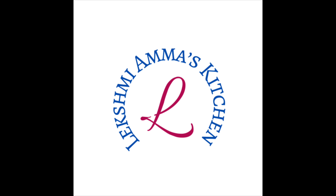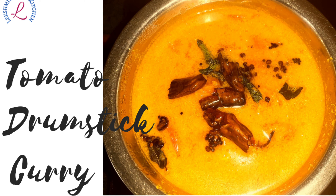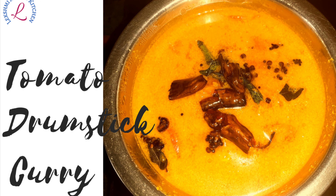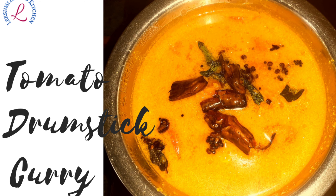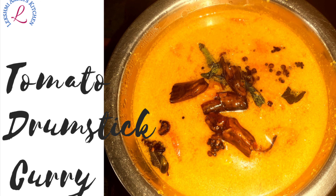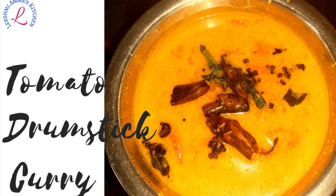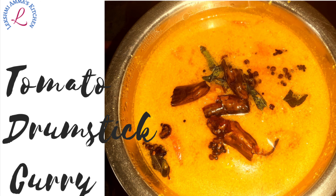Hi friends, welcome to my YouTube channel Lakshmi Amma's Kitchen. Today I'm going to show you how to make tomato drumstick curry. This is a very simple recipe and the taste is so good that you will love it. It gives you the taste of a fish curry even without adding fish.